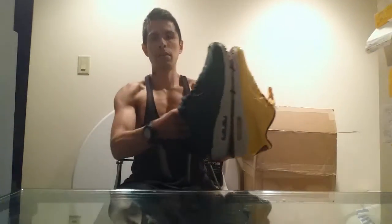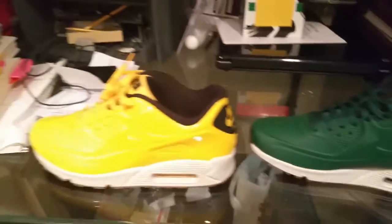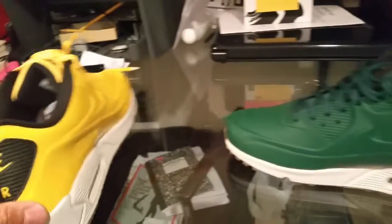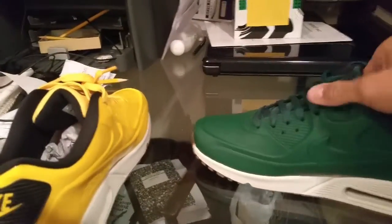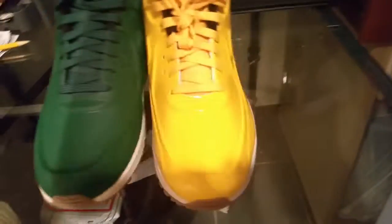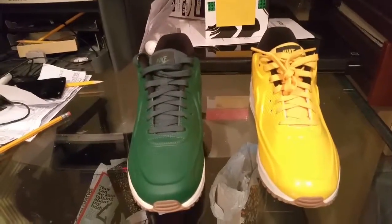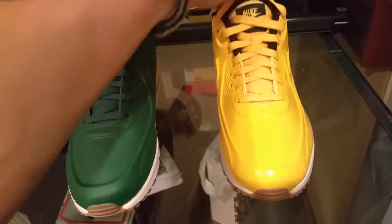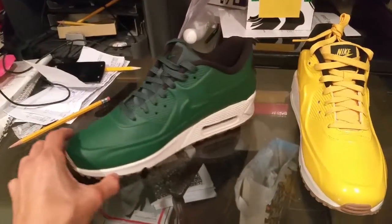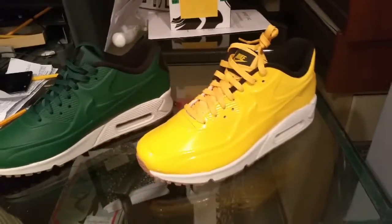They're both size ten. Keep in mind you shouldn't use these sneakers every single day because they're going to crease, just like any new shoe. You can't use them every day — you have to take care of them. Don't take them to dirty places. Use them when you're going somewhere nice with clean floors.